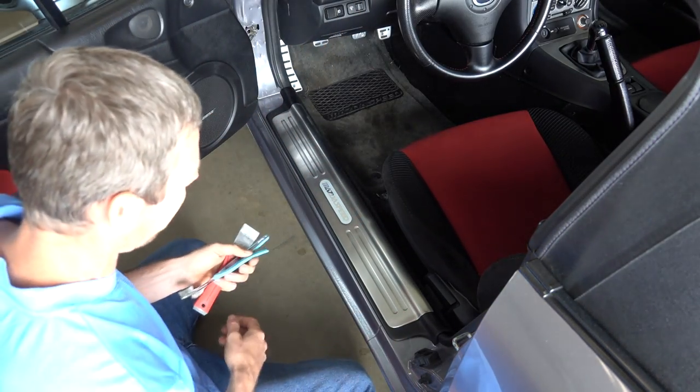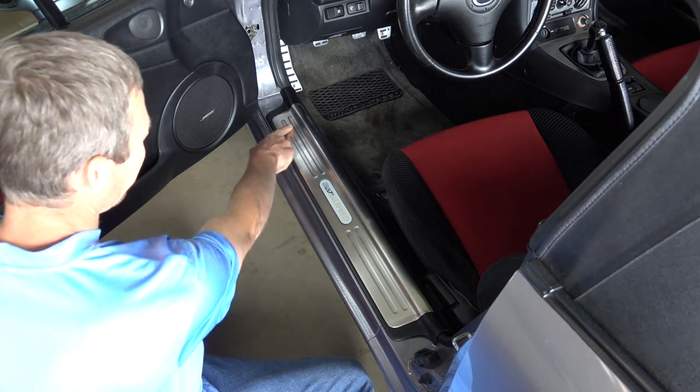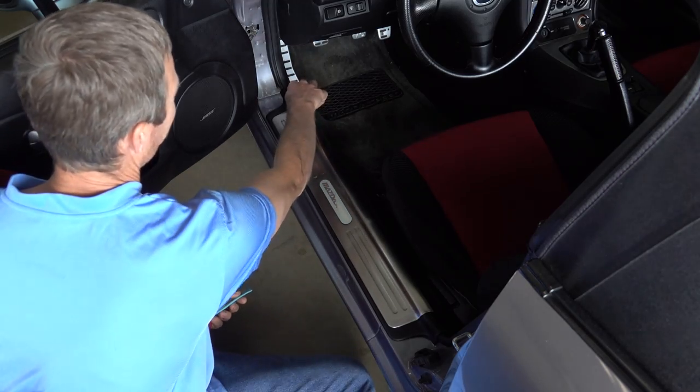I'm removing the scuff plate right here. There are some little clips right here, here, here and there — I forget where exactly. And then there's another one over here, and this one's different.